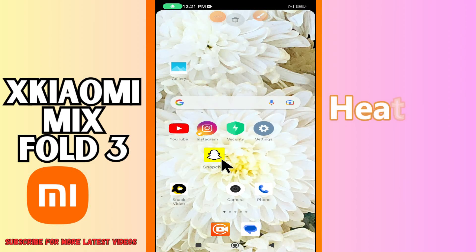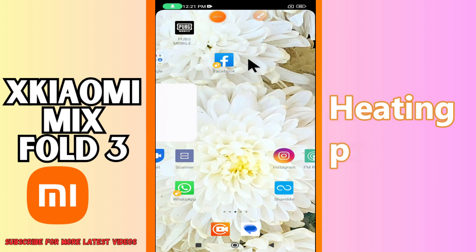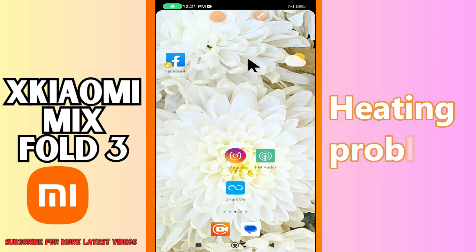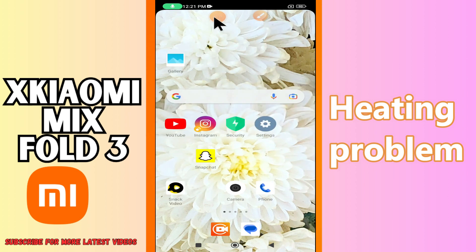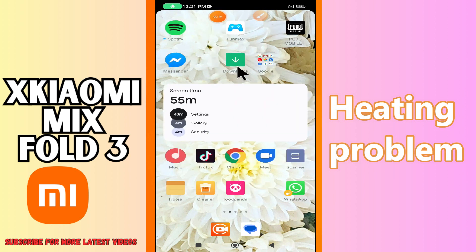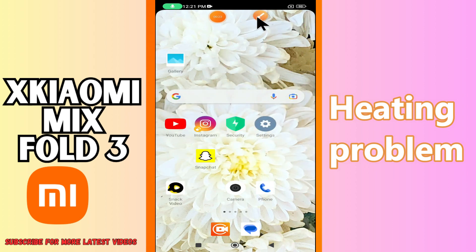Welcome to another video. In this video I will show you about the heating problem in Xiaomi Mix Fold 3. If your device heats up while using, I will tell you how to resolve this issue. If you are new to my channel, don't forget to subscribe. For further detail, let's watch the video — follow all the steps and you will see how to fix it.